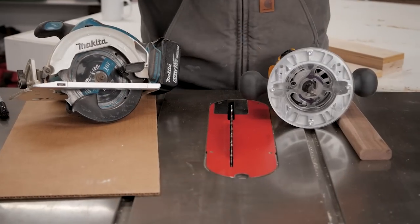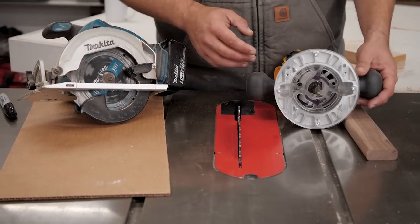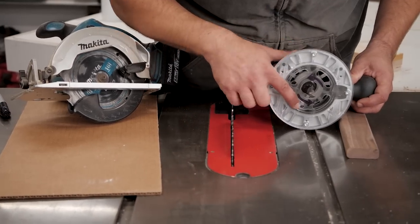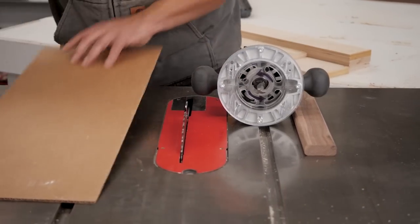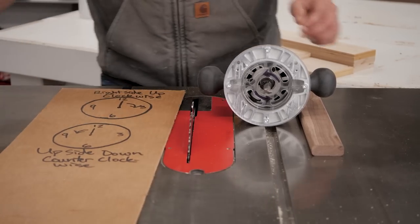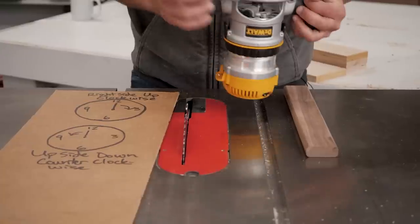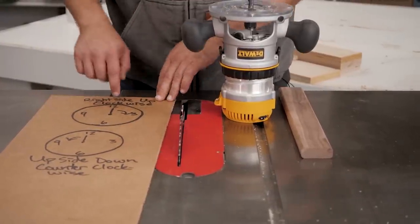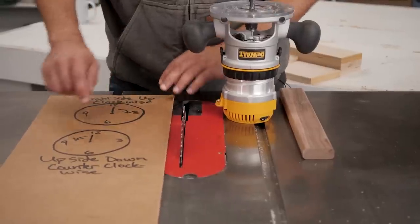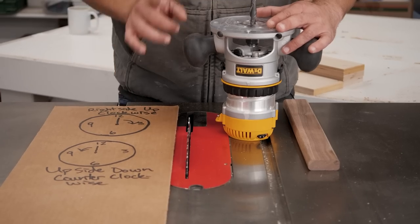We're at the table saw because this is the most important part. I've drawn arrows on my router to show you the direction the router bit spins. When you are using your router handheld right side up, your bit is going clockwise. When it is upside down, like in a router table, your bit is going counterclockwise.